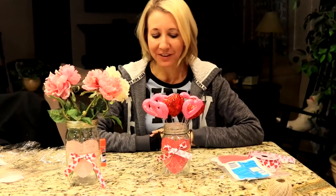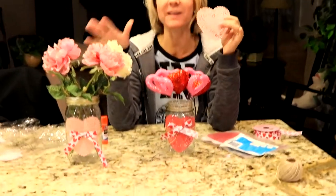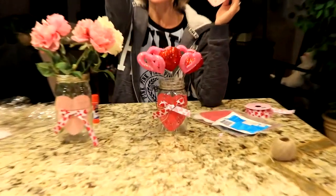So I hope you enjoyed my video. Obviously there's so many fun things you can do using mason jars and these cute little heart doilies, just wrapping them around the front to make some centerpieces. Don't forget to smash the thumbs up button and don't forget to subscribe. Bye!